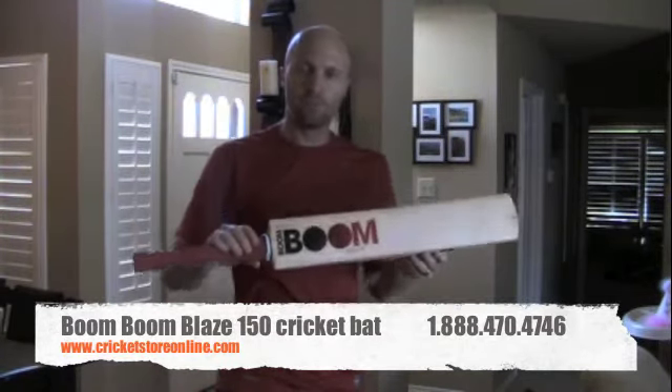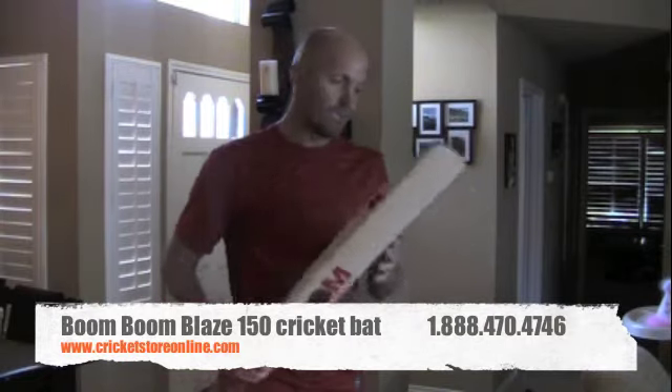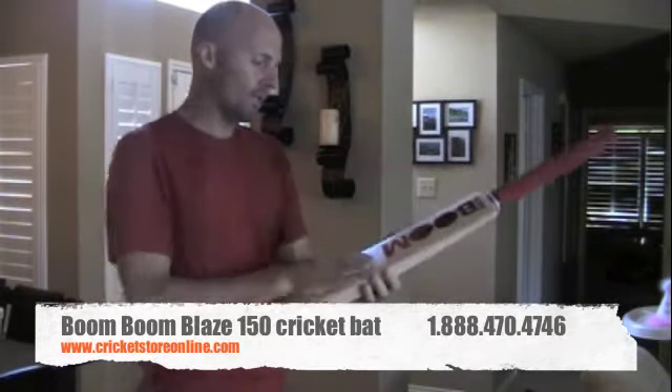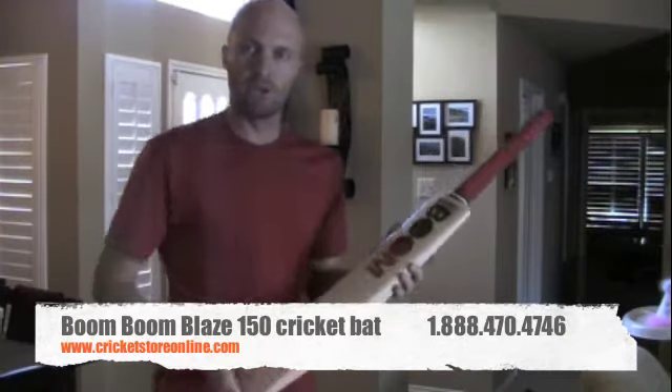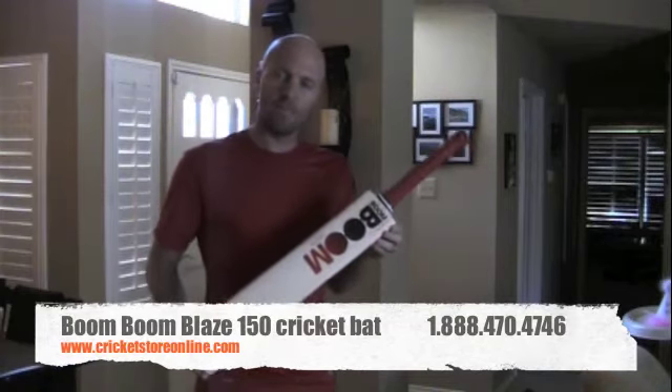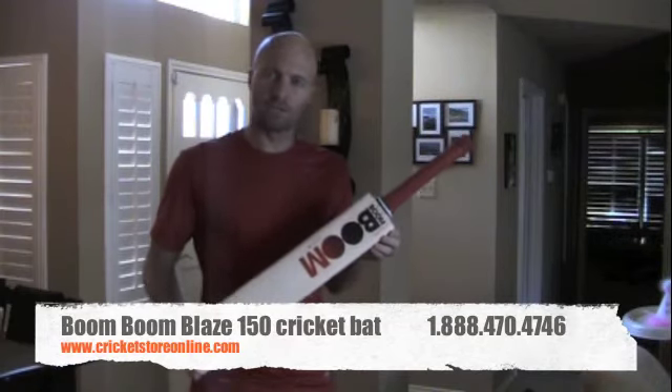So if you're looking for a medium range, medium price, quicker bat, then the Boom Boom Blaze 150 is definitely for you. It's a nice bat with a nice pickup and a nice sweet spot. You can get that right now at www.cricketstoreonline.com.